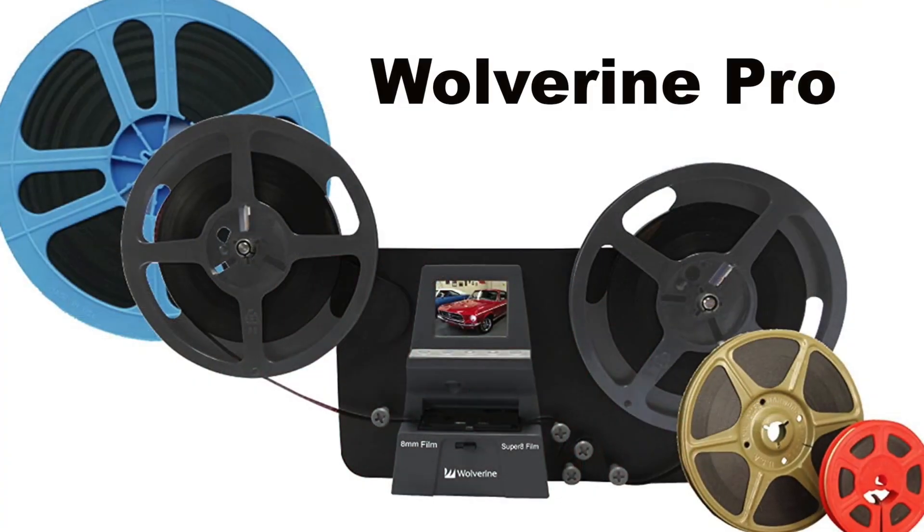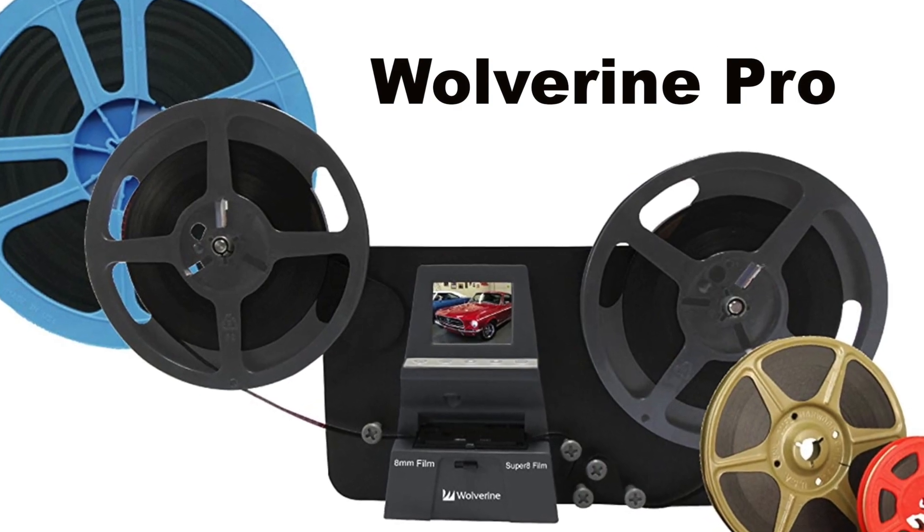Hey, Mark Tacna here and welcome to my channel, The Media Nerd. Today's video, I'm going to show you the basic setup and operations of the Wolverine Pro 8mm film digitizer. Let's get started.